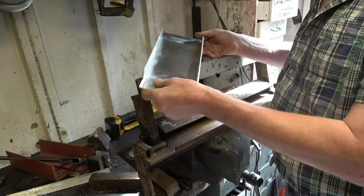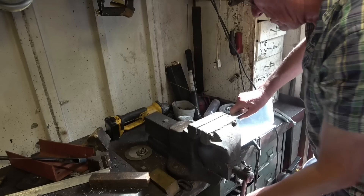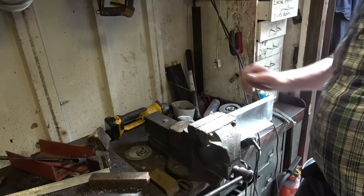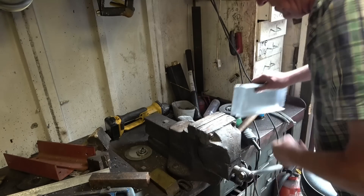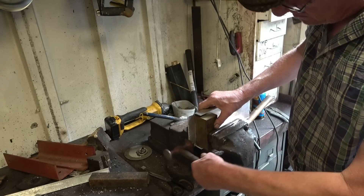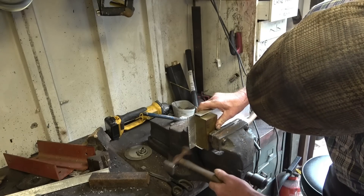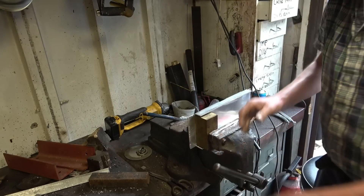I've folded the edges up now. I'm not going to weld it up, I'm just going to put a little saw cut down those edges just so it bends a little bit easier. Looks good, that should bend around that quite nicely.